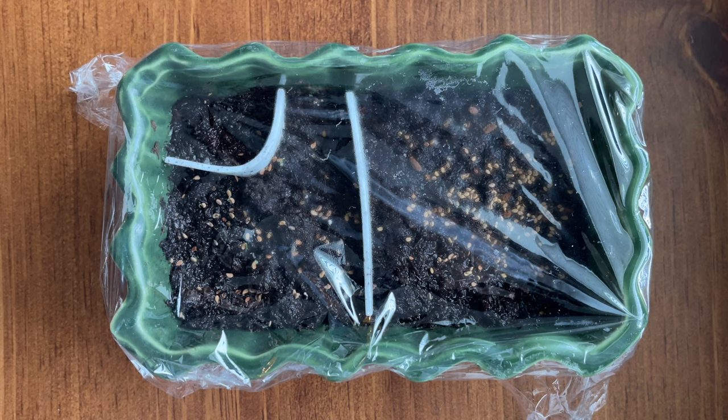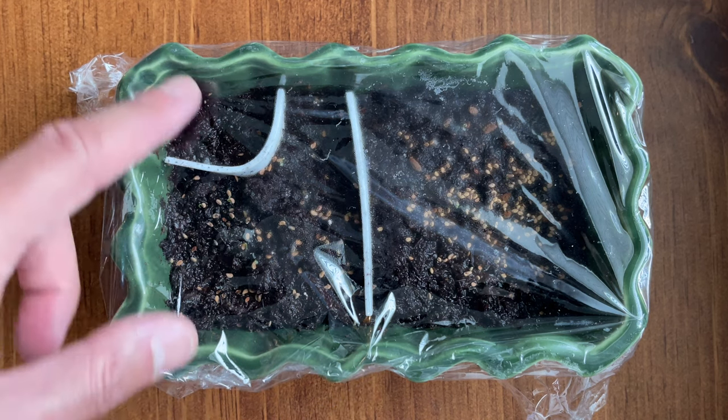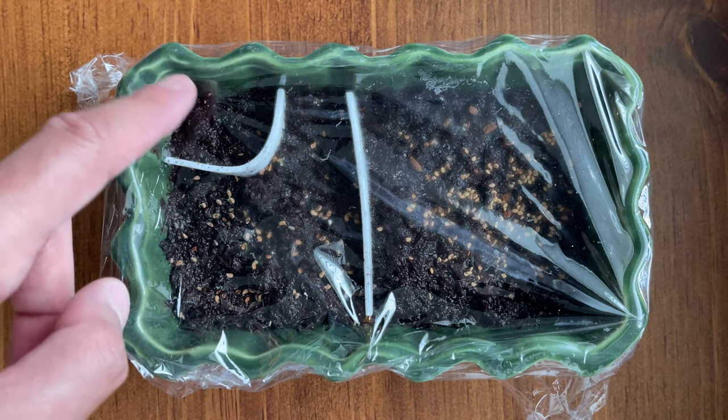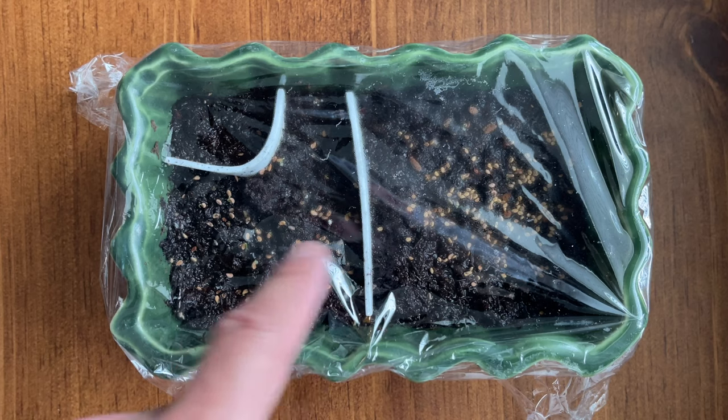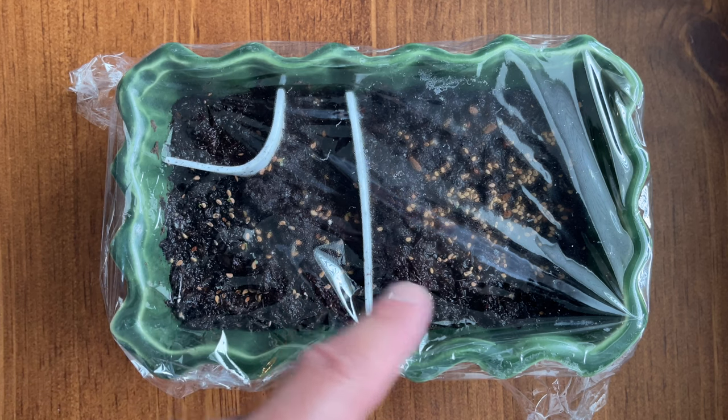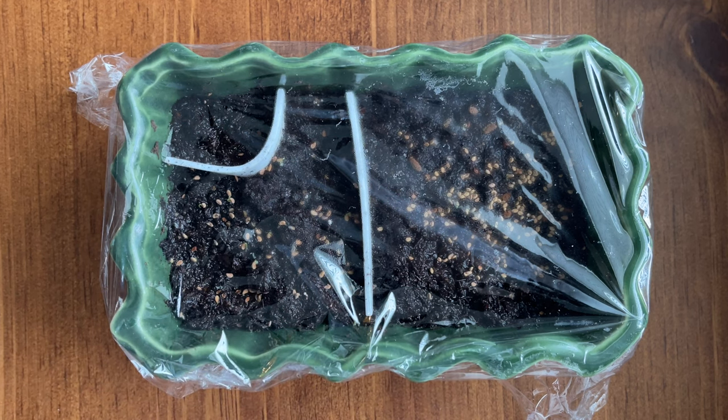Back in February, I set up some cold stratification for some sarracenia seeds using this McCoy pottery and some peat moss. I had some older seeds and two different types of hybrid sarracenias that have germinated, and it will be interesting to see what cool pitchers these new plantlets will produce.